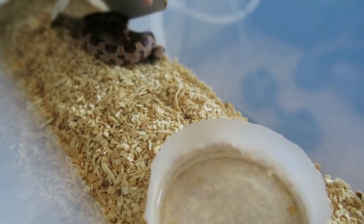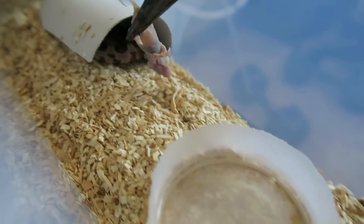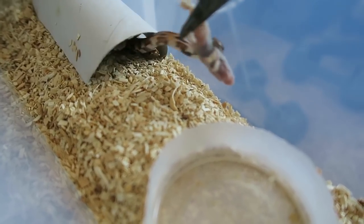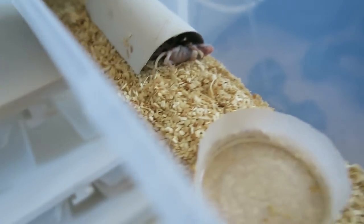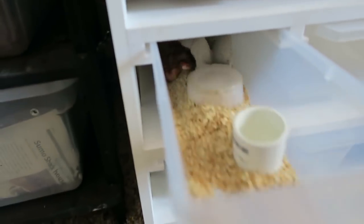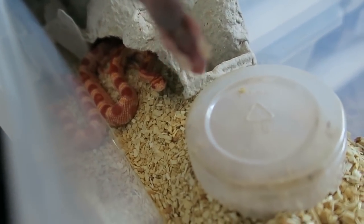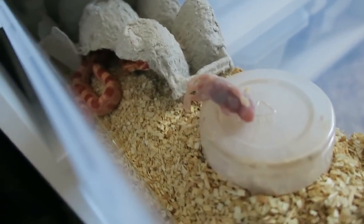I'm trying to get them to take it off the pliers, but we'll see — some will, some won't. There you go. Here's our female holdback from this year, getting big and eating well. I'll leave that there for her.